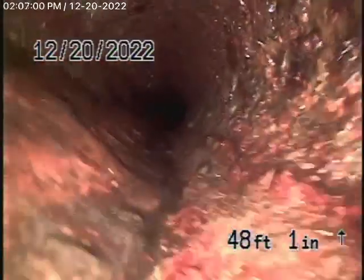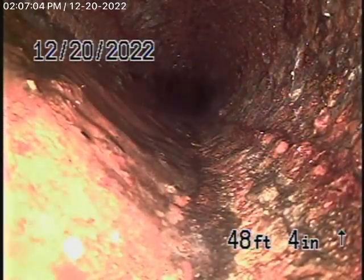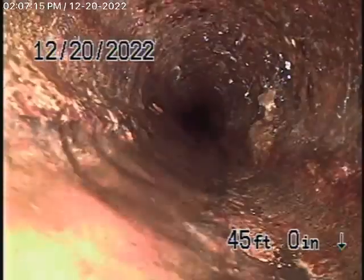That gives you an idea of exactly what it looks like — very old cast iron pipe that's pretty much wearing away. We're going to bring the camera back now and locate the spot where it exits the house. You definitely want to recommend that this pipe be replaced. It's very old cast iron pipe.